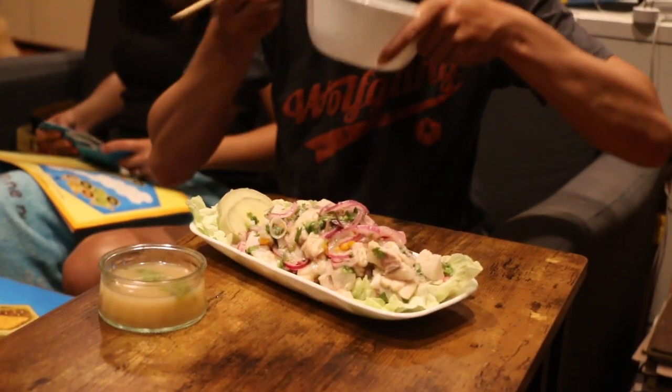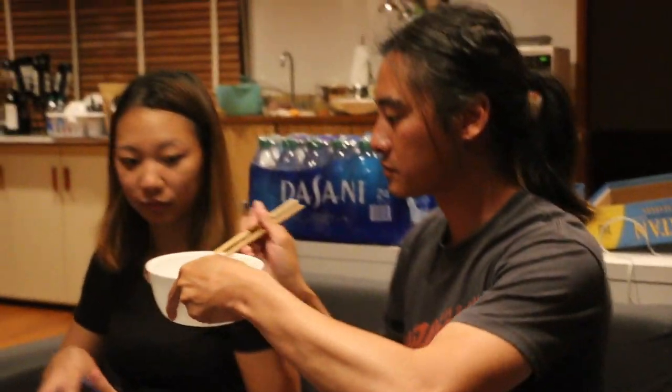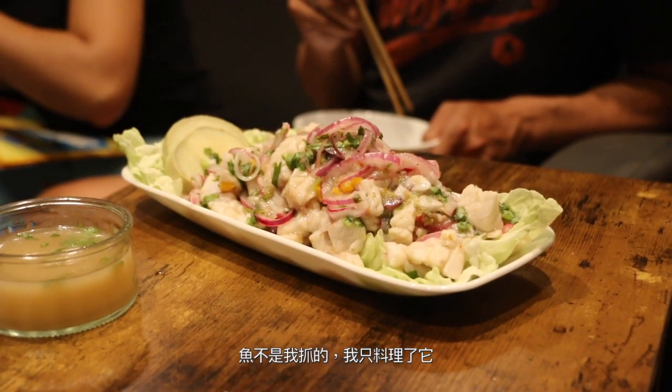Wow, really? This is a ceviche. I would say next time let's just throw this in the freezer — but oh my god, it's good. This one's better than the other one. So good. Well, I didn't catch the fish, I only make it. That's the fisherman and that's the fisherwoman. What do you think about it, Danny? It's delicious — you could eat the whole thing. What does it need? Nothing else. It needs to be eaten.